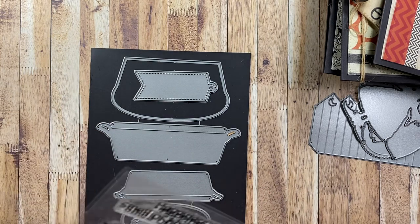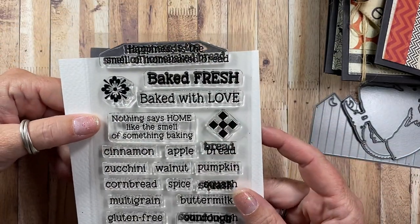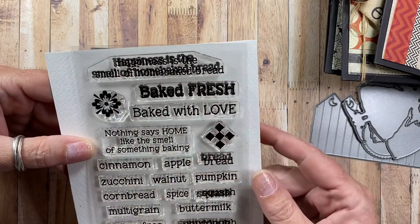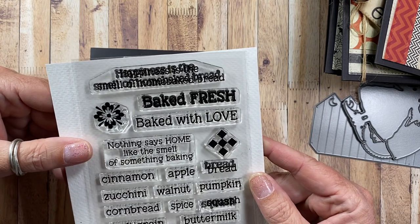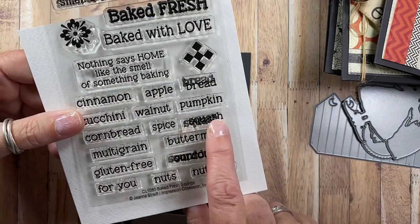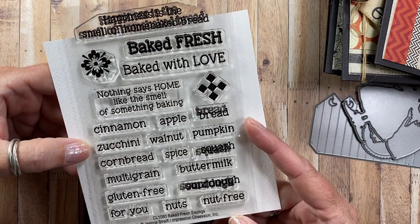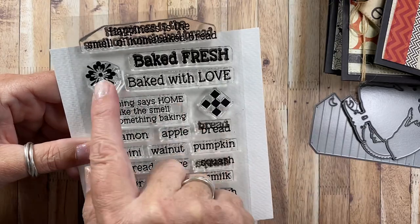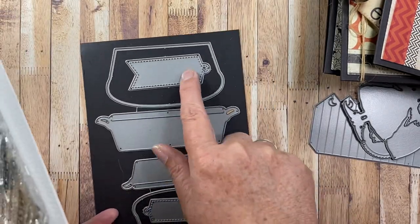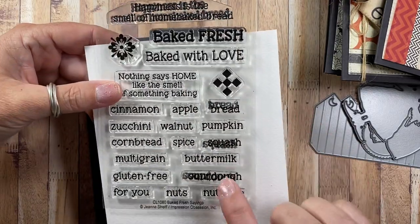There is also a stamp set by Jeannie that coordinates really well with the loaf tags — it's called 'Baked Fresh Sayings.' The sentiments include 'happiness is the smell of home baked bread,' 'baked fresh,' 'sourdough,' 'squash,' and 'bread.' She also included two little graphic icons that you could use to stamp across the loaf pan itself or on the tag — kind of like a little Pyrex design. It's a really great set from Jeannie.